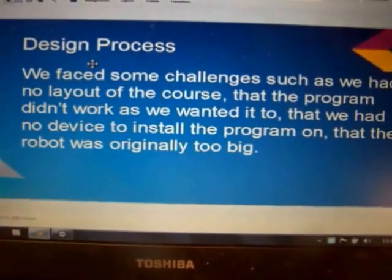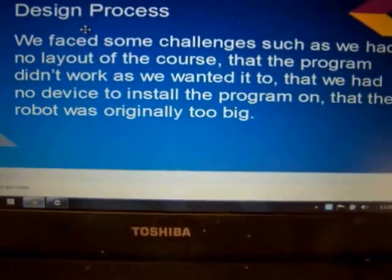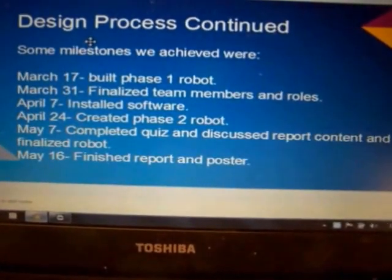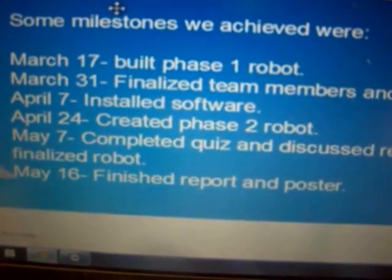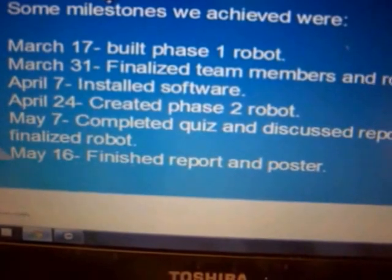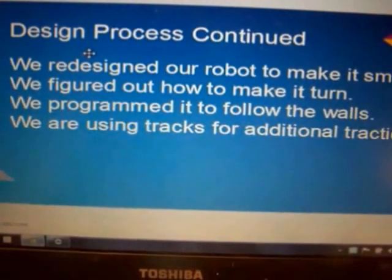In our design process, we faced some challenges: we had no layout of the course, the program didn't work the way we wanted initially, we had no device to install the program on, and the robot was initially too large for the course. We have a timeline where we built Phase 1 on March 17th, and Phase 2 on April 24th, continuing until today.